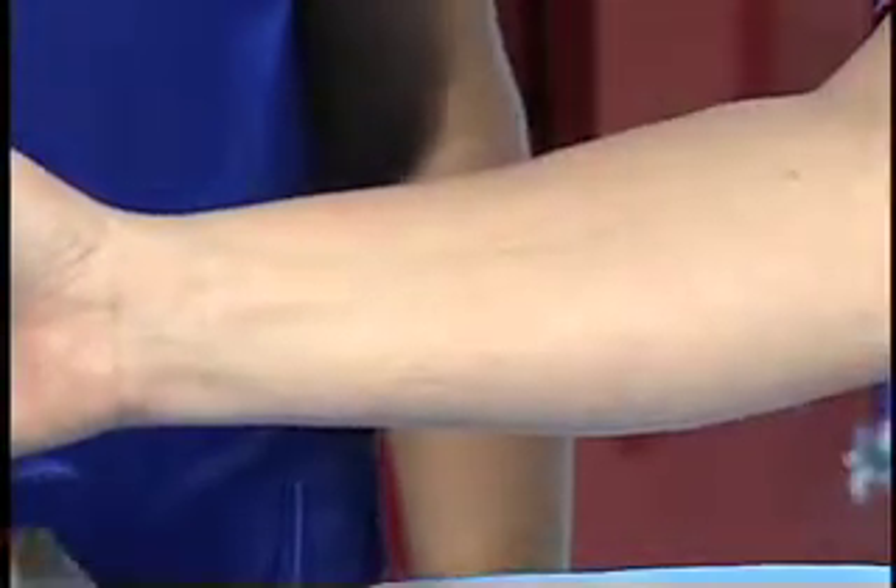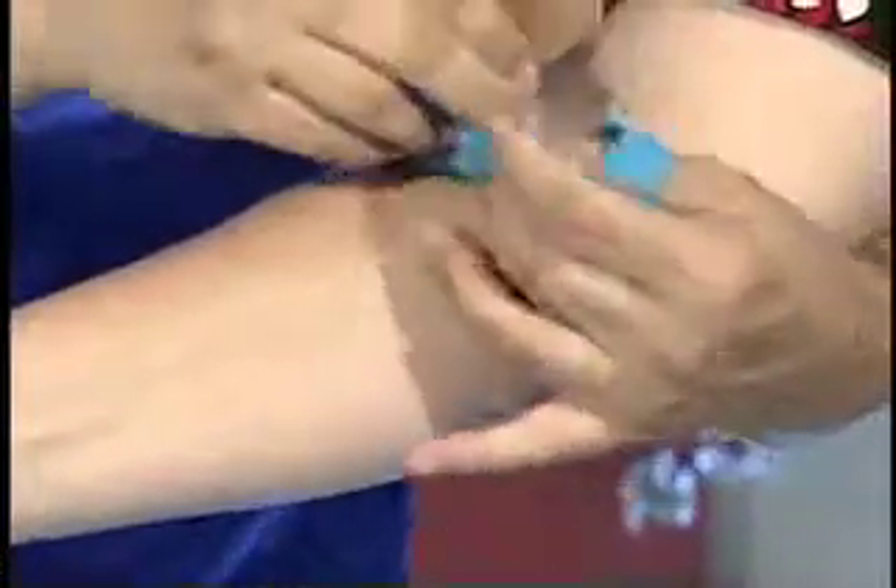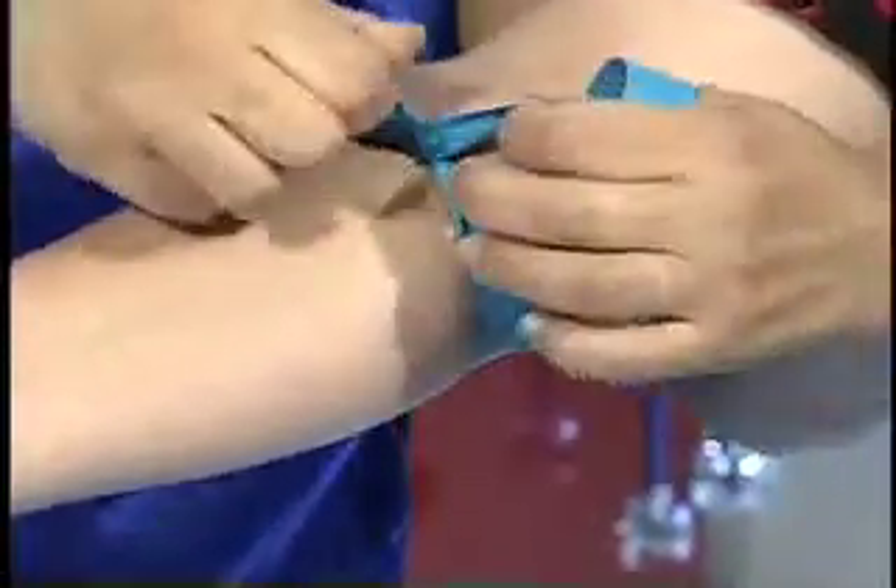The tourniquet is used to distend the vein, making it easier to see, feel, and access. Apply the tourniquet five to six inches above the venipuncture site by encircling the arm with the tourniquet, crossing one end over the other, and tucking an end snugly underneath, making sure that the loose ends do not obstruct the venipuncture site.